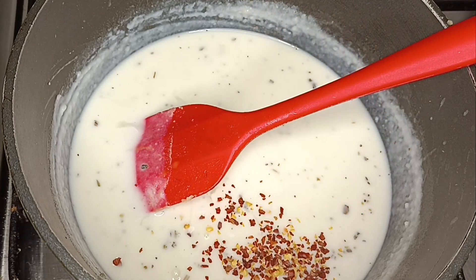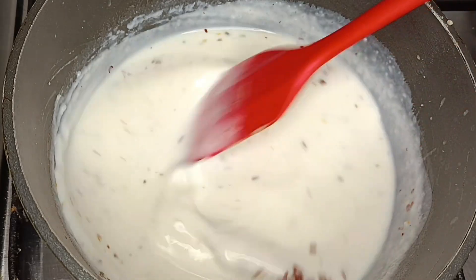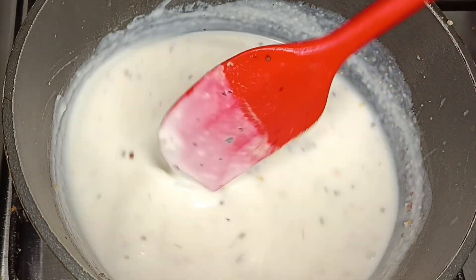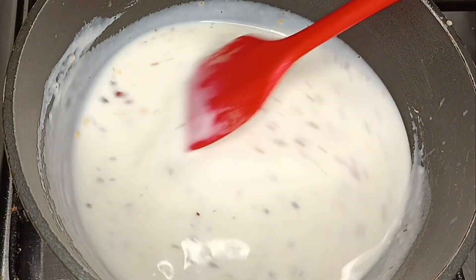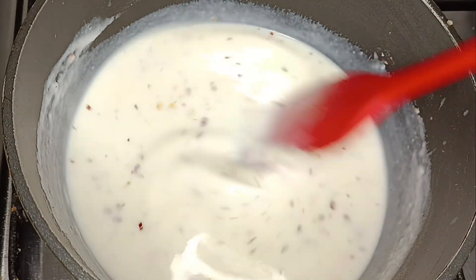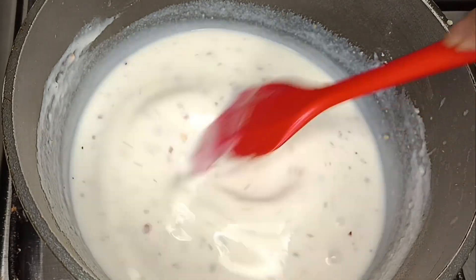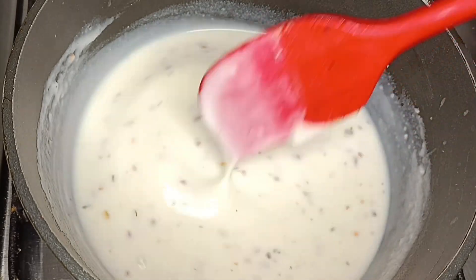I will add chili flakes. Black pepper is also used. I will add some vegetables the same way we make the chicken. I will use a little sweet corn. I will add a nice combination of the chicken and sweet corn.